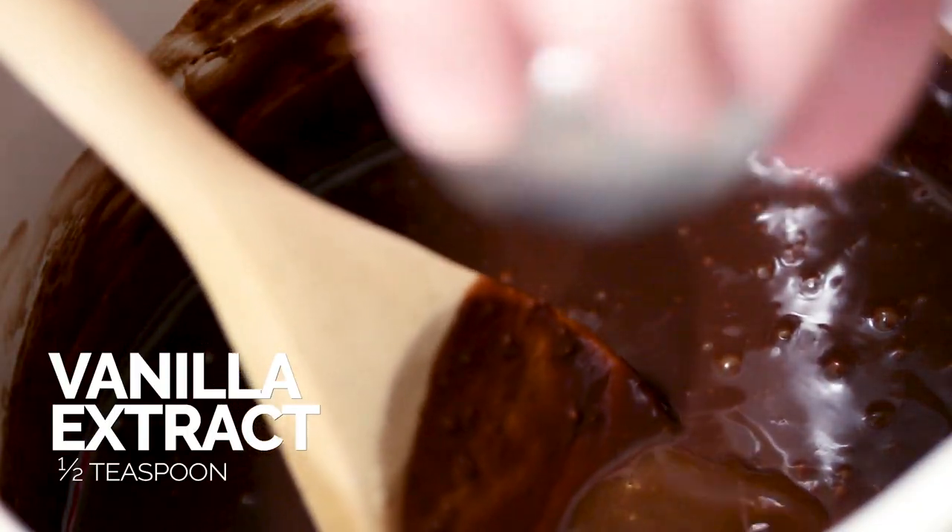And add in our remaining chocolate chips. Now to add in the last ingredient — vanilla extract.